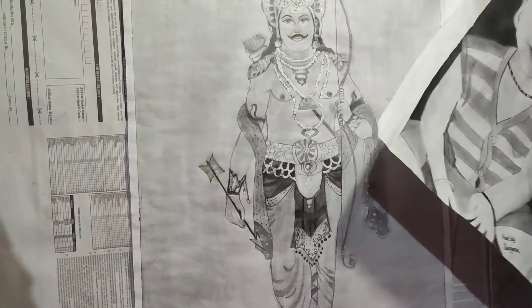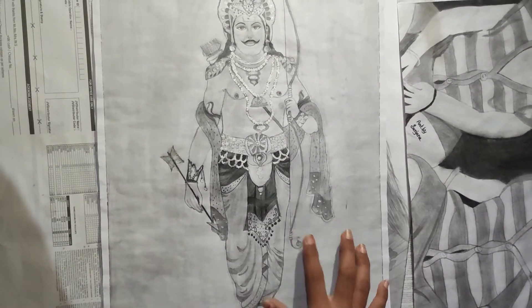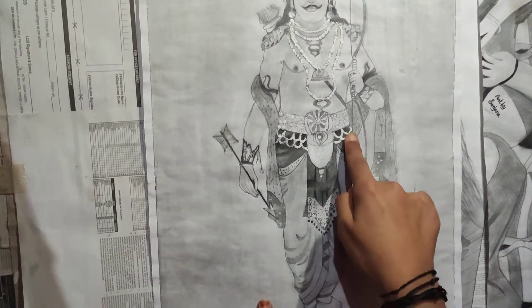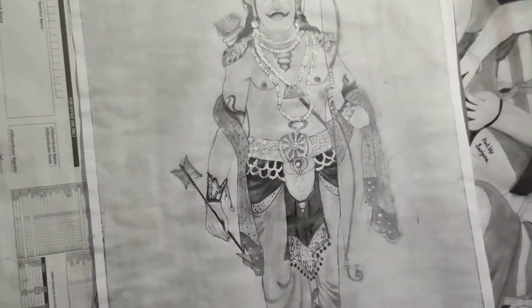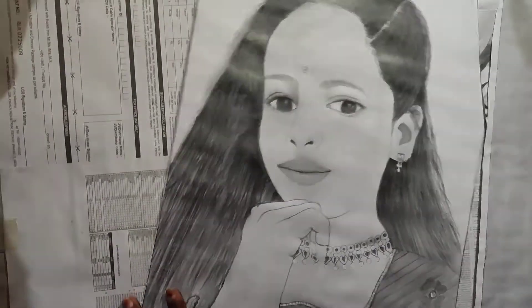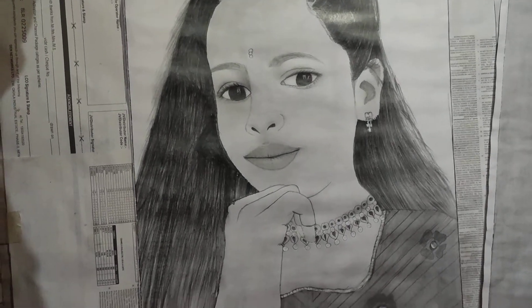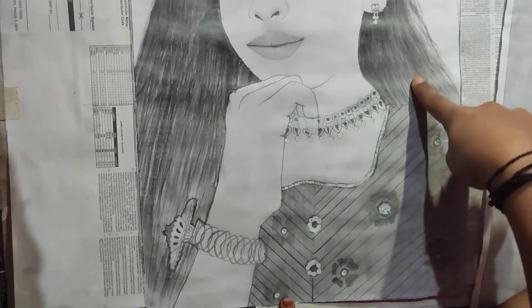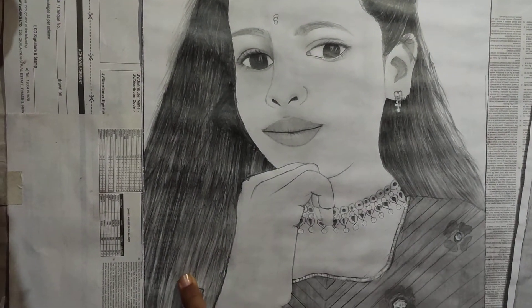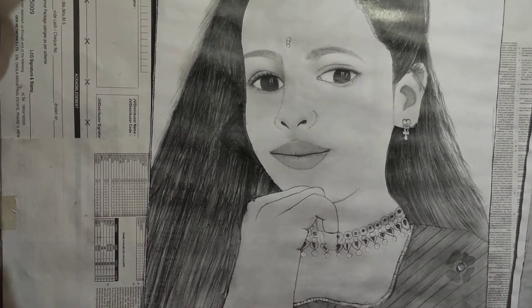I will use 8B and 5B to make a smooth background. I will also use 8B and HB.